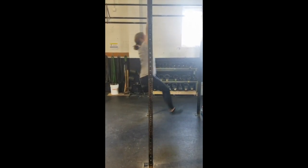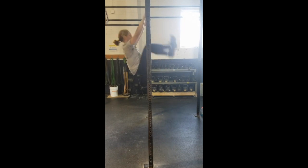Hey guys, Laura Joyce here to talk to you about why you may be struggling with linking together your toes to bar.